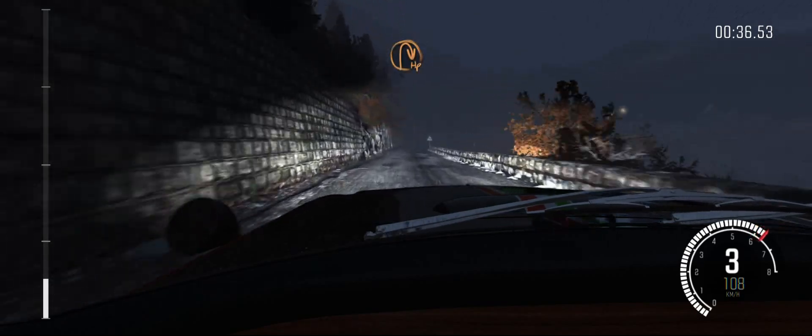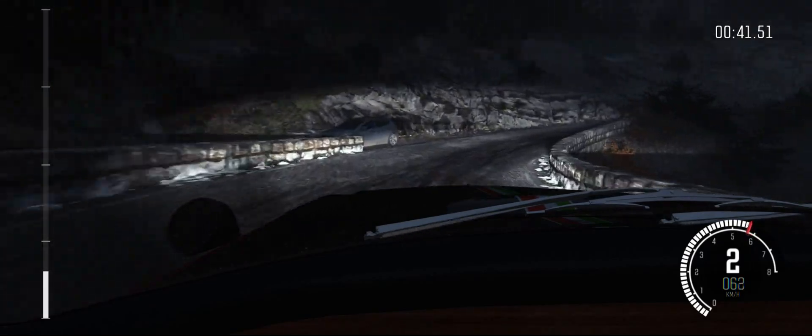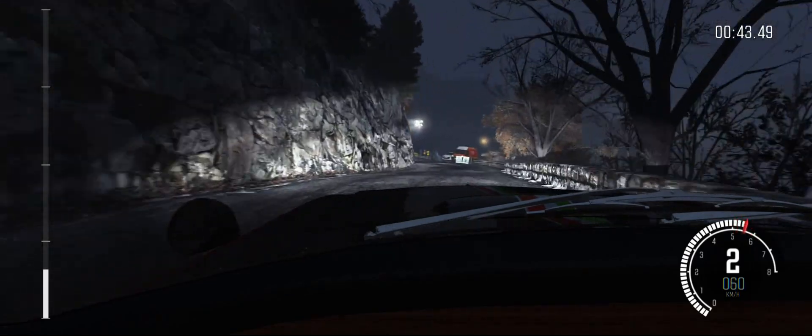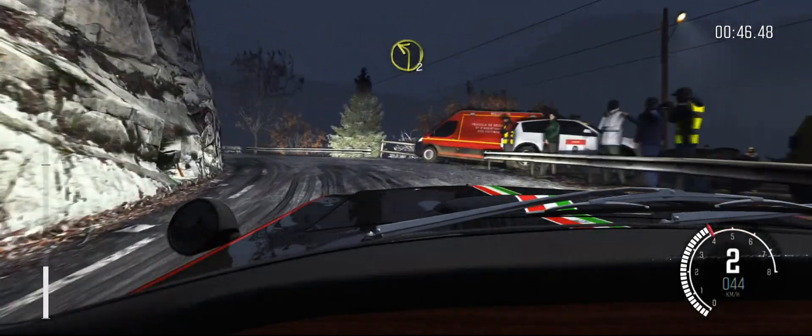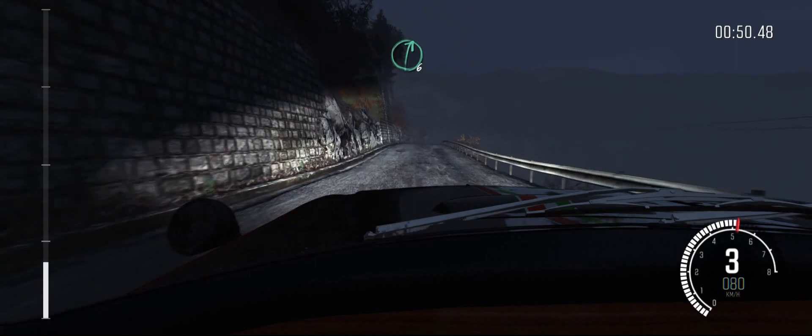Into open hairpin right. Into left two, long. Into right six, 60. Right six, long, crest.